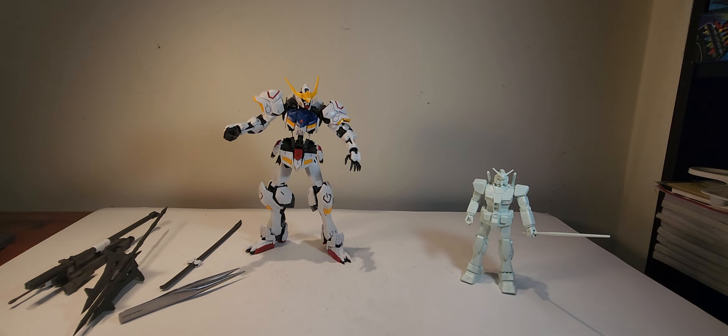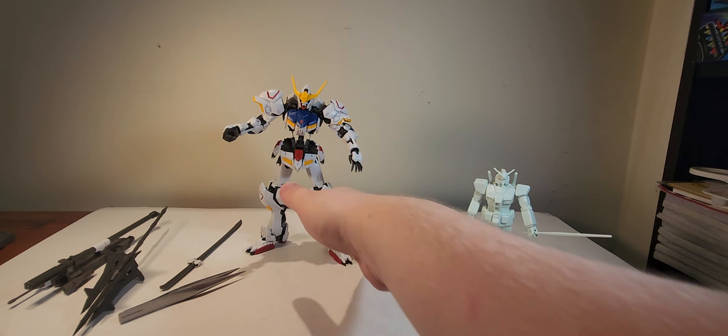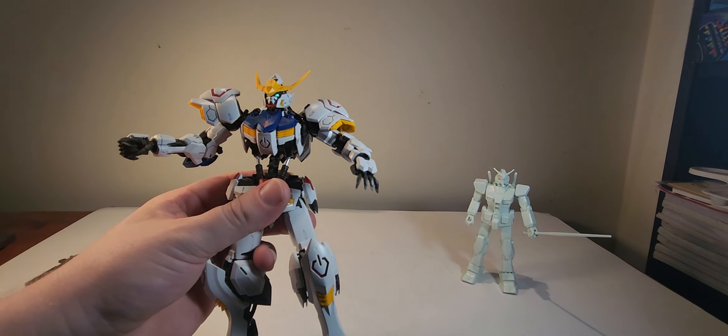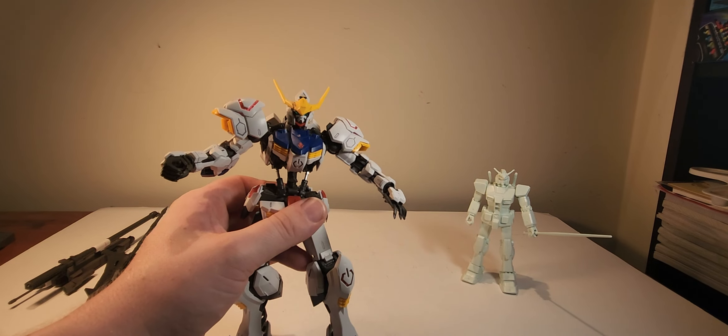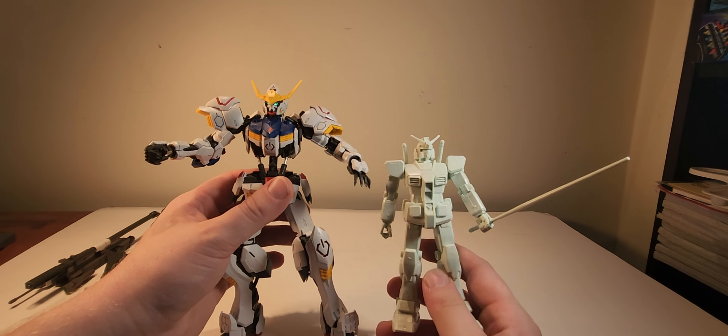It's really freaking cool. The head itself is still very much a Gundam head, even though it's definitely far and away from granddaddy Gundam.